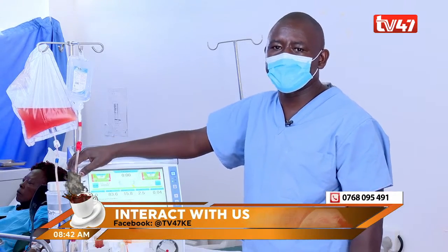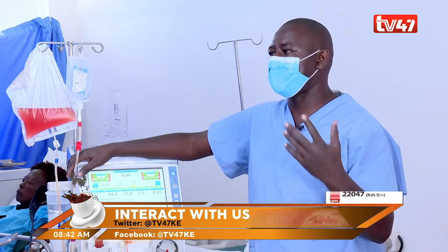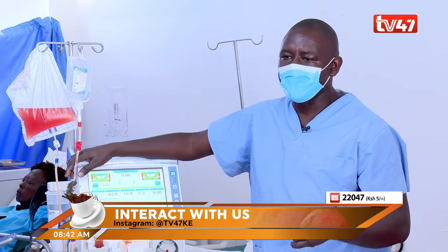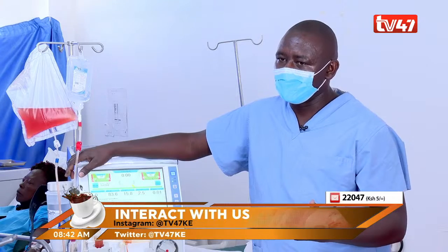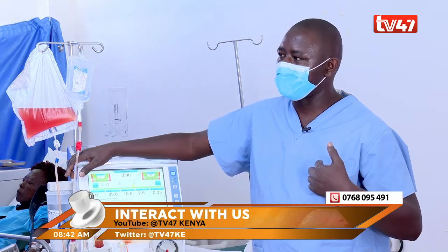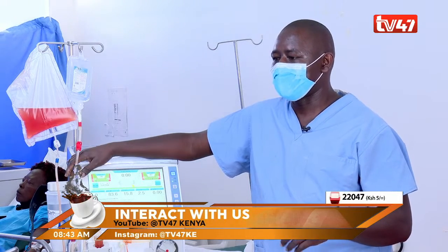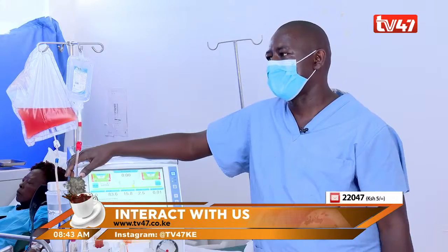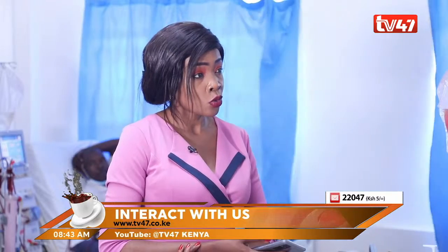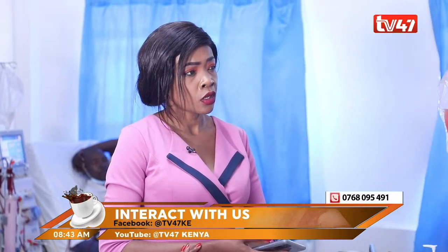When a patient is recommended by a doctor to do dialysis, first we usually encourage them to update their NHIF cards so that they can use the card to cover the procedure. Also, before we start dialysis, there is a procedure of doing what we call catheter insertion — a pipe which is inserted in the body so that we use it during dialysis. The dialysis session takes four to six hours, and the catheter stays in the body; it is not removed after each session.